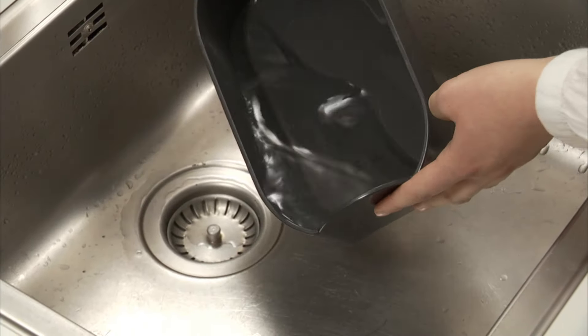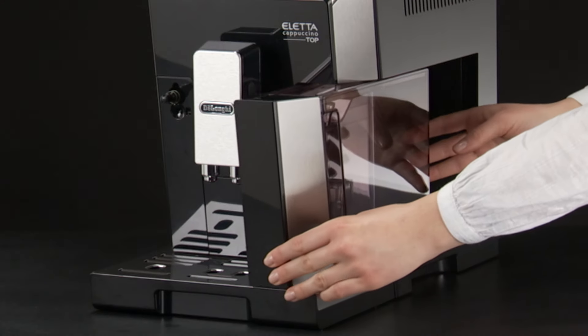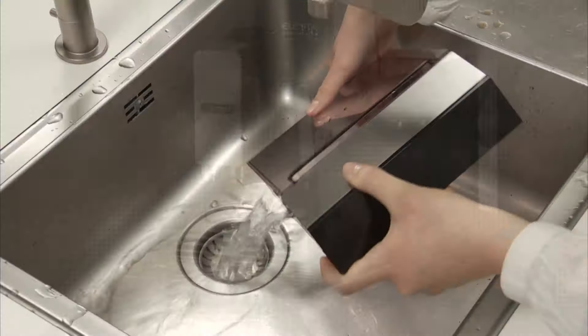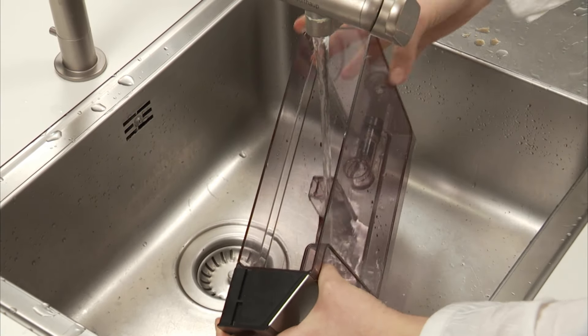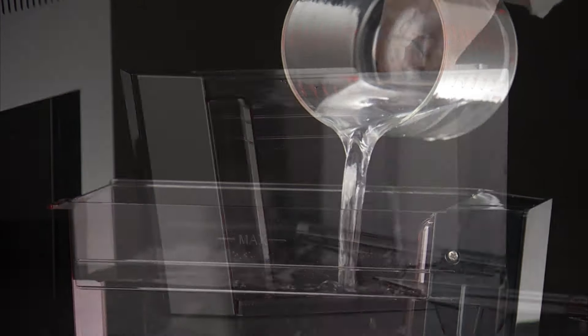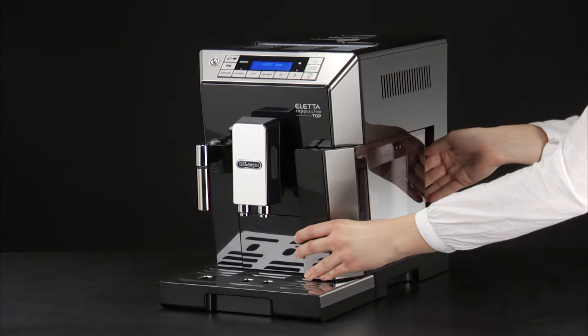Empty the container used to collect the descaler solution. Remove the water tank and empty it. Rinse under running water, fill with clean water, re-insert the water filter if previously removed, and replace.